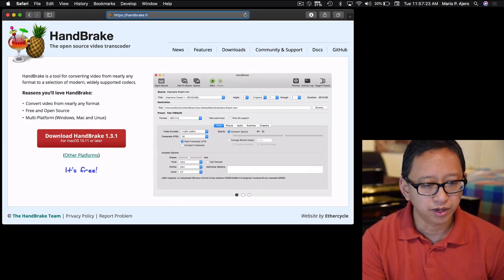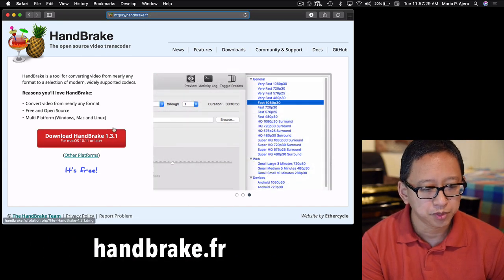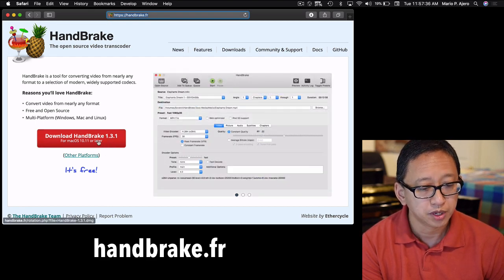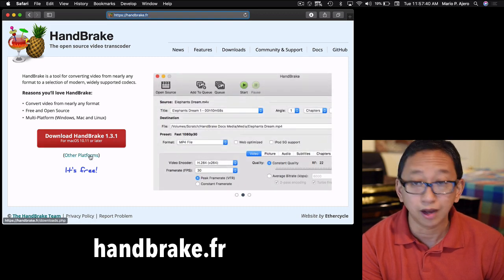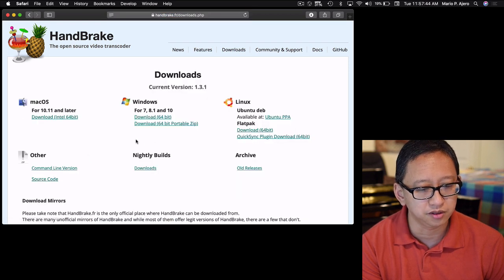If you want to download Handbrake — remember it's a free open source application — go to handbrake.fr and you should see a big download button. I'm on a Mac OS computer and you can click the red button to download the free software. If you're on a different platform, it's also available for Windows and Linux as well.